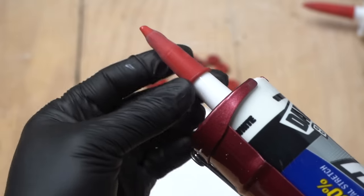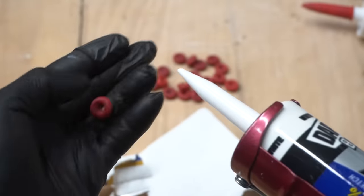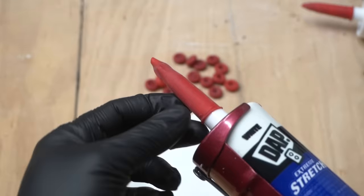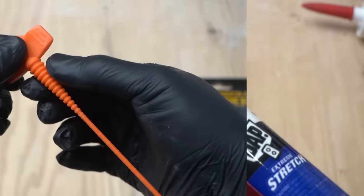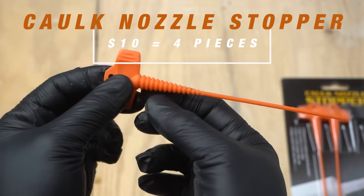Once you use them, you can reuse them. All you've got to do is roll it back up, use your caulk, and then place it back on top. If you're interested in these caulk caps, I'll leave the link in the description down below. For me it has worked so far. These come in different ridges depending on how much you cut off your caulking tube, and it conforms to that.